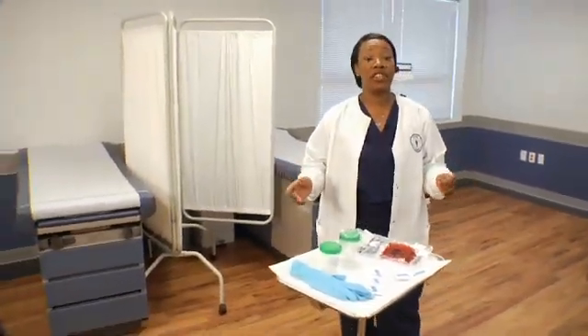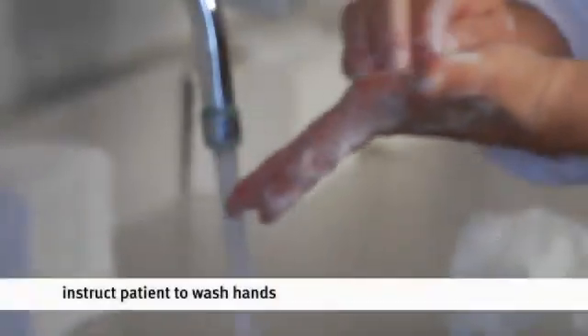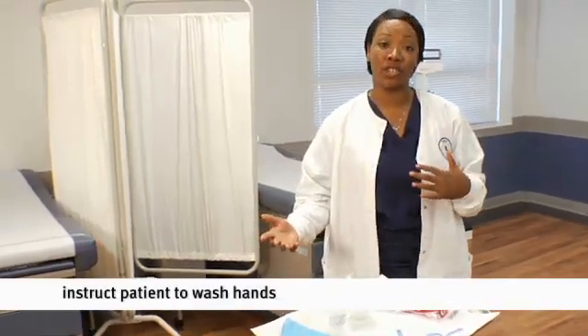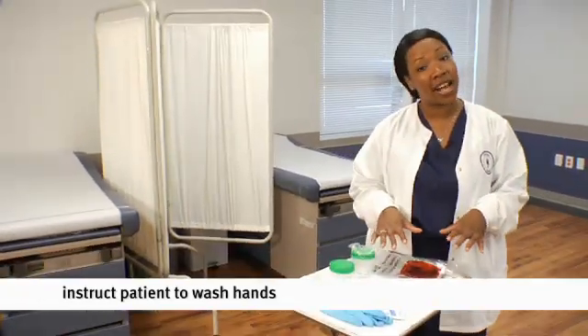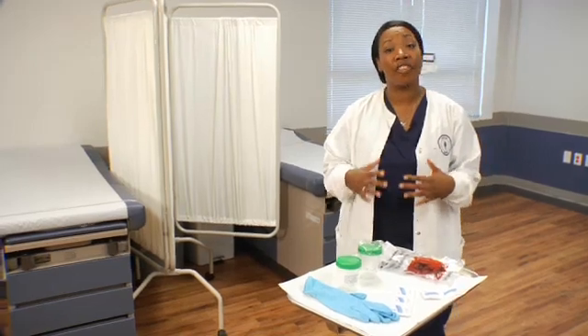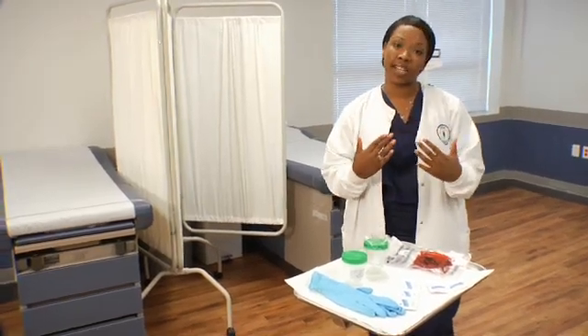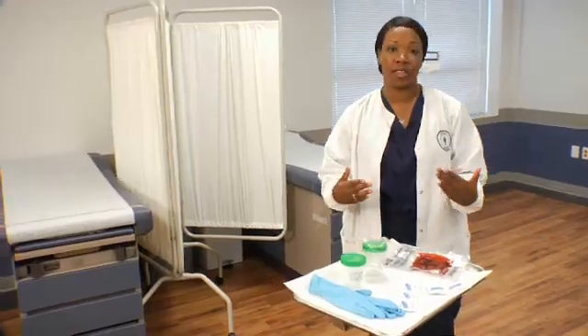Now that we've familiarized ourselves with our patient, let's get down to the nitty-gritty. You want your patients to wash their hands, as washing aids in infection control and keeps down contamination. In explaining the process, we have to talk about the genital areas. You want to be direct and firm, but if your patient isn't understanding, you want to slow it down and make sure they feel comfortable with it.